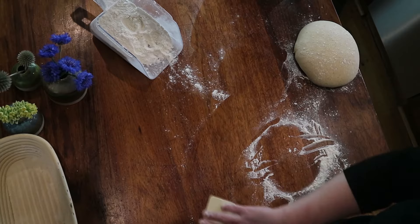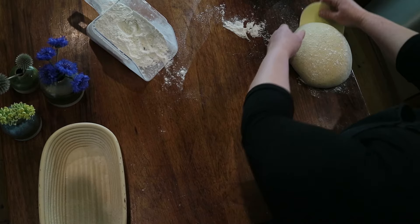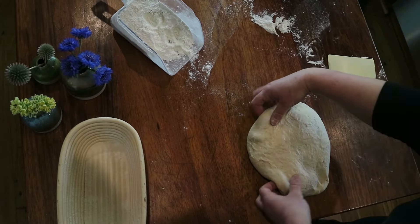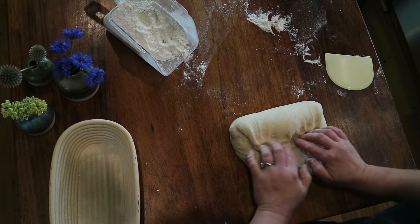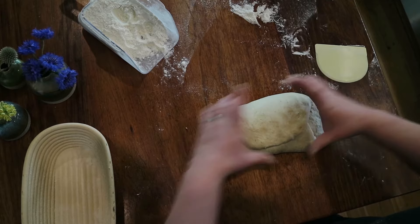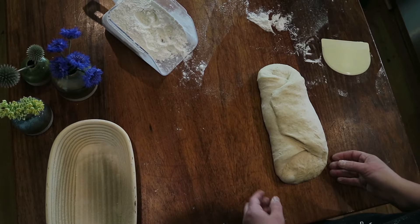Clear the flour off your bench. Now we'll do the oval — the batard. Once again, flip it over onto its head, but this time instead of fanning out into a circle, ease the dough into more of a rectangular shape. Start at the top, stretch back and fold over, then flip the dough around, stretch back and over — think of it like folding an A3 piece of paper into thirds to fit in an envelope.